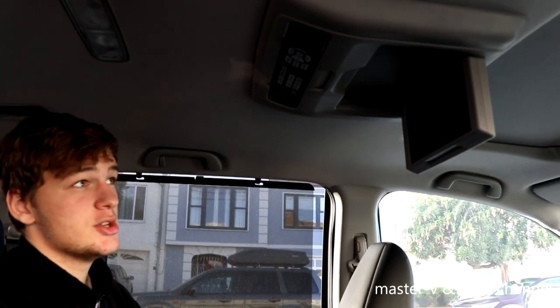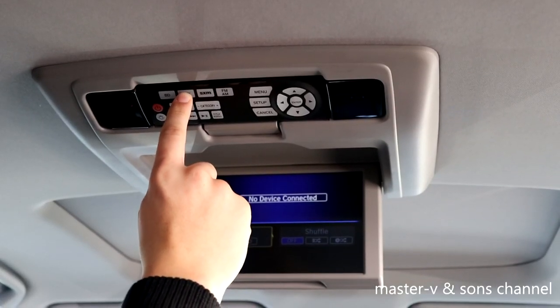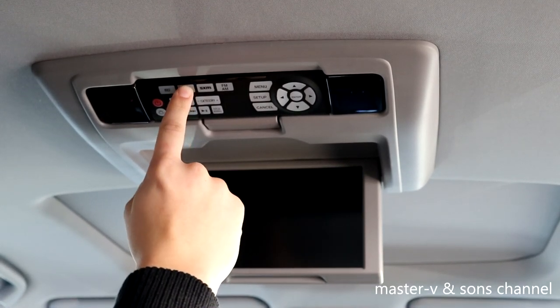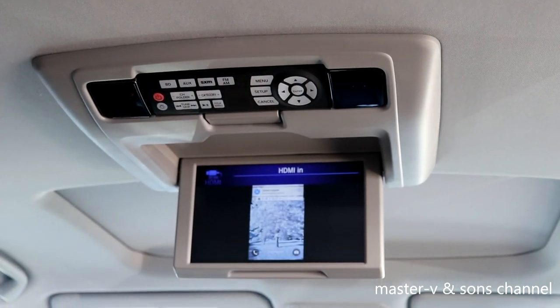Now onto the screen — we want to change the setting so we can see the device. First you want to press the AUX button, which changes the setting of whatever is plugged in. We have iPod auxiliary, video input, and we have the HDMI which connects to your phone.